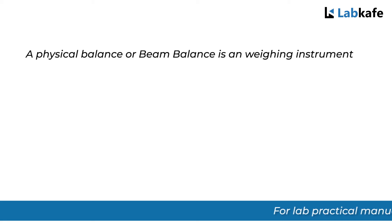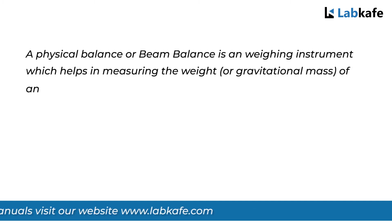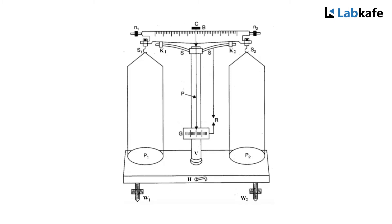The physical balance or beam balance is a weighing instrument which helps us to measure weight or gravitational mass of an object using the principle of moments. It consists of a metal beam B with a knife edge at the center pointing downwards, which sits on the frame S. The knife edge rests on the flat top made of brass. There are two nuts N1 and N2 and two knife edges K1 and K2 at the end of the metal beam. A pair of pans P1 and P2 are suspended through the stirrups S1 and S2 respectively.